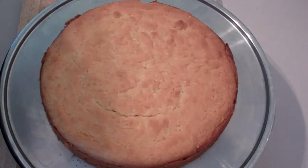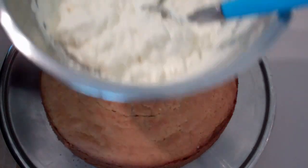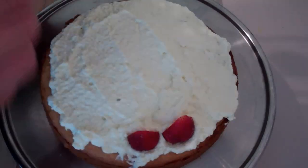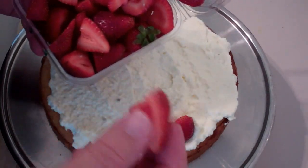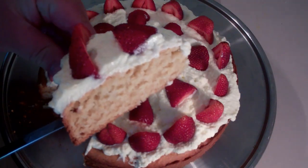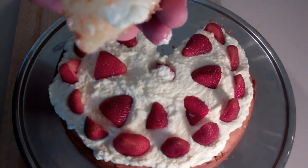The next step is — I've just whipped up some cream and I'm going to put that straight over the top. I've got some strawberries, cut the tops off and then cut them in half, and I'm just going to place them around the cake. Just have a look at that — gorgeous!